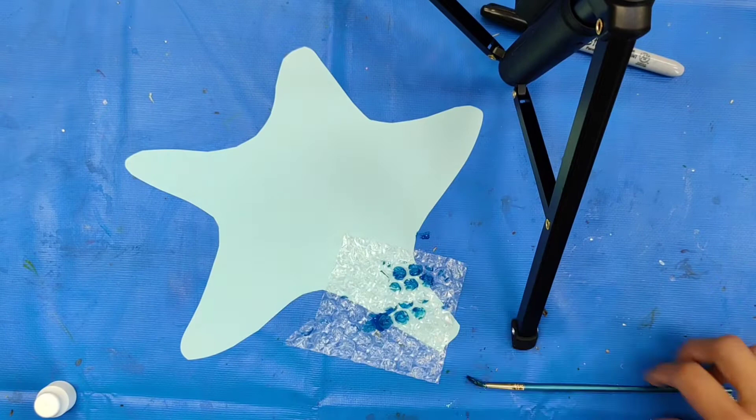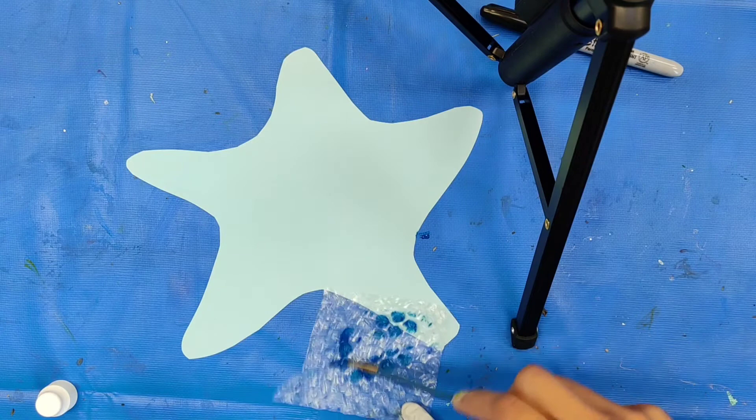Hey friends, so for this art project you'll want to get your starfish and your bubble wrap. You're going to want to take your paint and paintbrush as well.